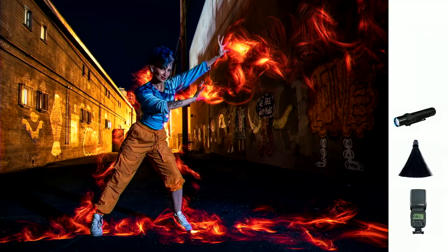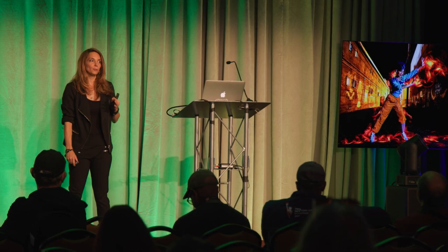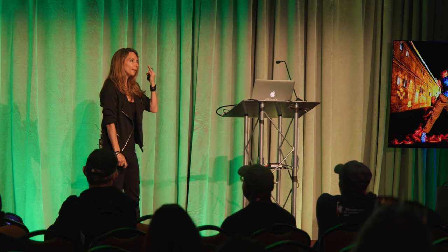At the end, I strobed her — I flashed her to get some light on her face. Behind her she's glowing because there was a street light at the end of the alley illuminating the alleyway. I made sure not to face her into that constant light — whether it's moonlight, street lights, or building lights — because if you face your model into that light, their face will start to be exposed and they'll look blurry. I always like to face my models into the darkness.